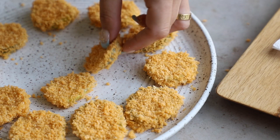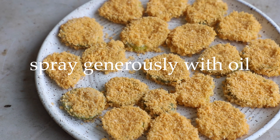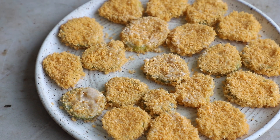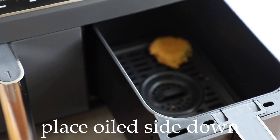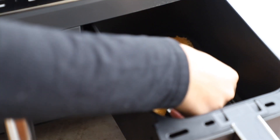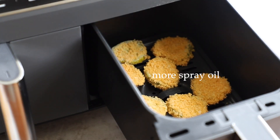Give them a generous spray of cooking oil — I like to use coconut oil spray. Spray one side really well, then when you put them in the air fryer place that sprayed side face down. That way the non-sprayed side is facing up and you can spray that side too, so everything gets really nice and crispy.